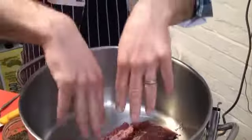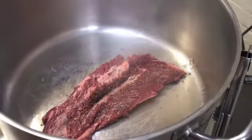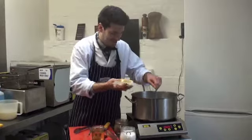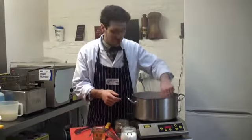Straight in with the steak. That's the sound we want to hear. Just leave it for a couple of minutes — you want to get as much caramelisation on as possible. I'm just going to finish it with a knob of butter. This just gives the steak a nice shine, enriches it slightly, makes it nice and gorgeous looking.